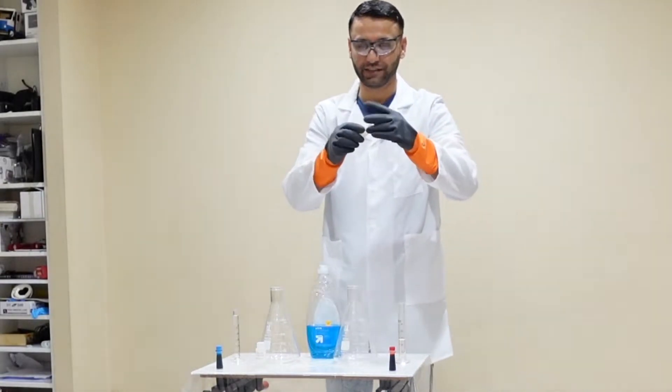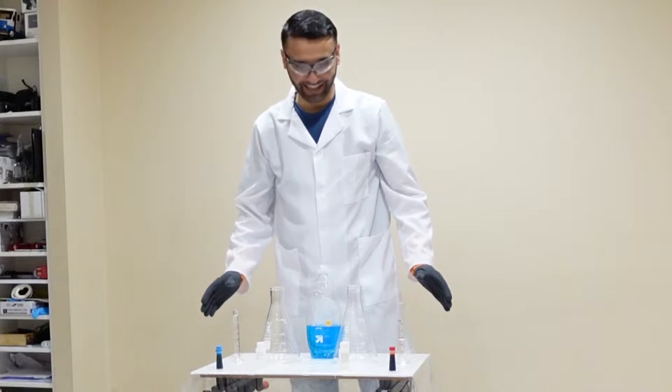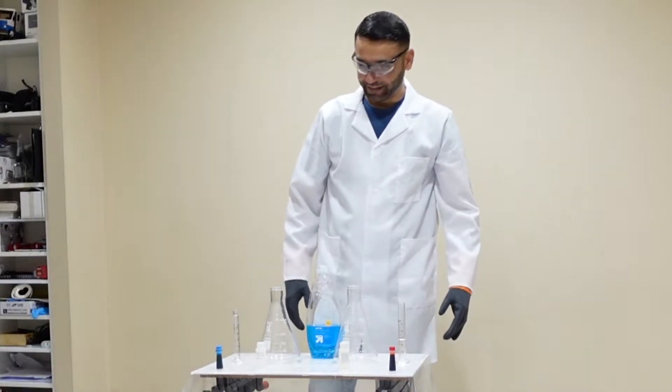This is 30% hydrogen peroxide. Hey guys, today I'm so excited for this — and I'm scared. Let's see what happens.